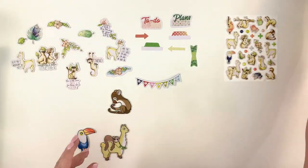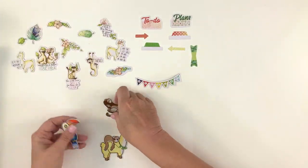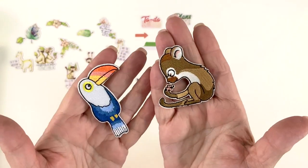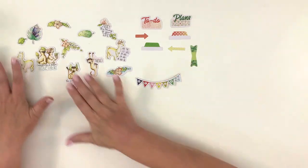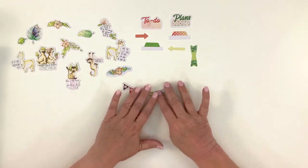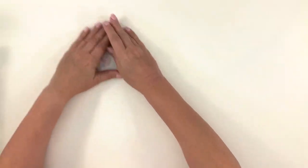And then we have deco puffy stickers with some dots and some pluses. And then we have three embroidered patches — they have adhesive on the back so you can stick them wherever you want to: a toucan, a monkey, and a llama with a sloth. And then die cuts — lots of these with words and pictures, one that says 'weekend,' and then some tabs. I'm going to take those and put them in their little tubs. So that's the planner add-on kit — next we will look at the dashboards.